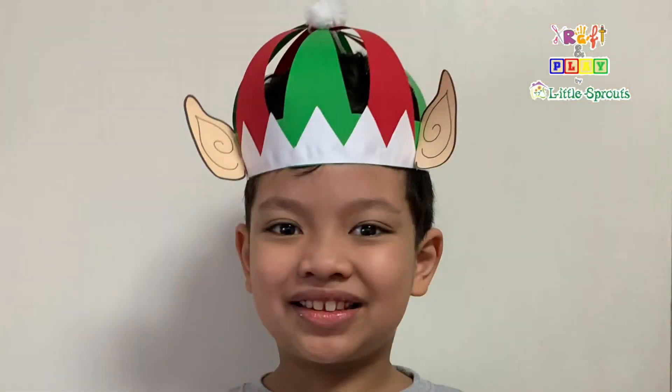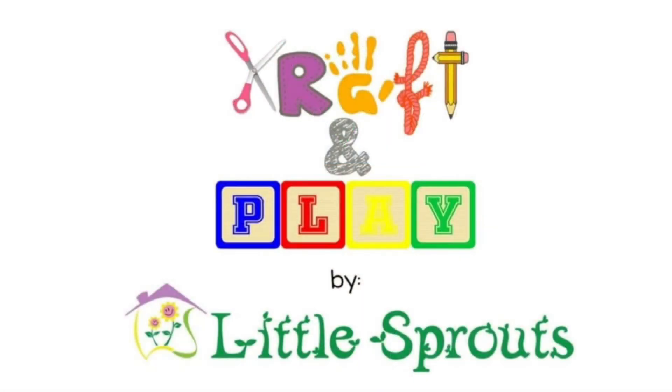And now it's ready to be worn. Don't forget to like and subscribe. Happy Crafting!